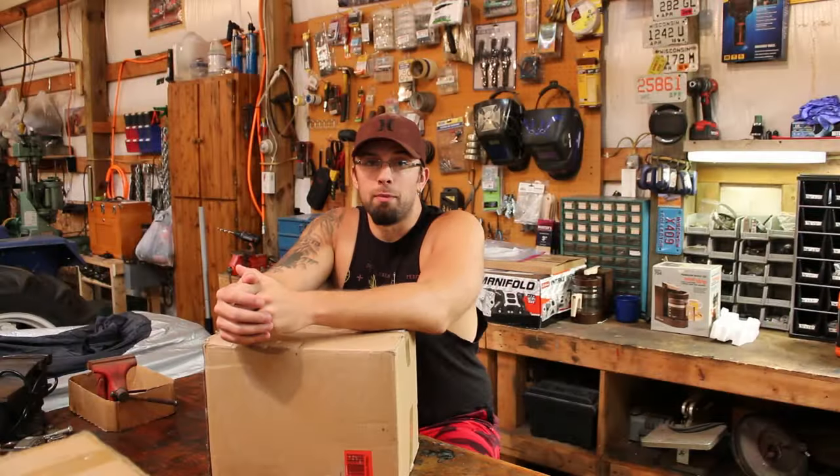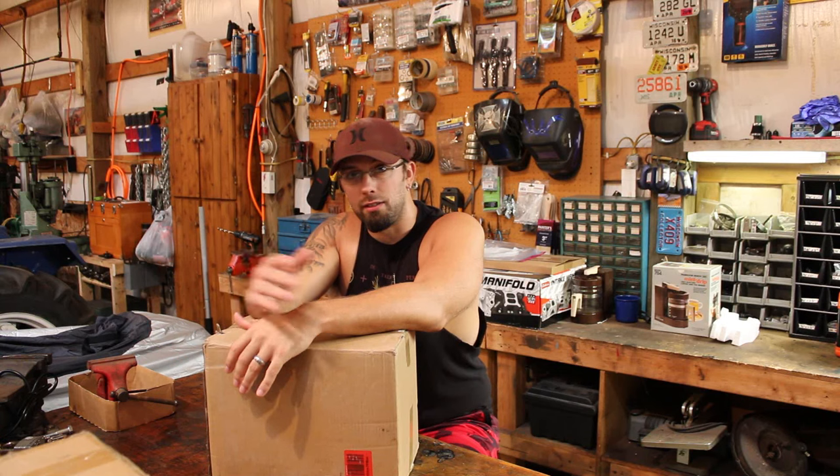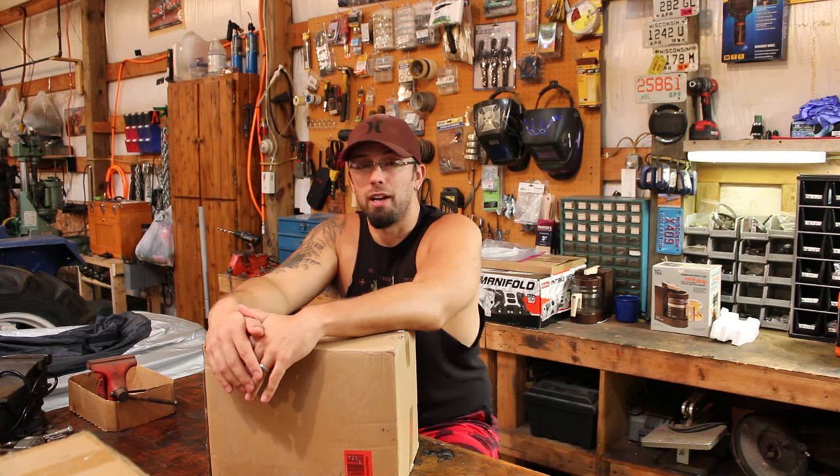Welcome back to my absolute mess of a workspace. You guys are probably here to learn about a nice little stainless steel wood stove, so let's go check it out. The brand name on this thing is F-L-T-O-M — I have no idea how to say that, just a mess of consonants. Naturally it's Chinese, like everything else, but figured for $120 it's worth a try.